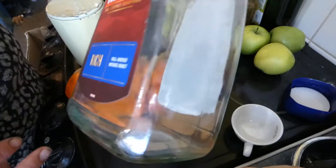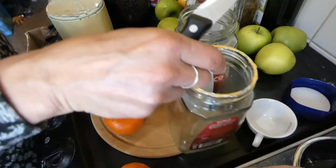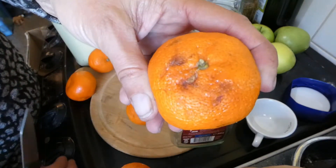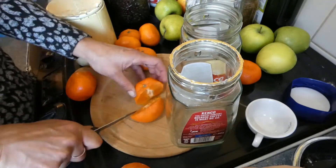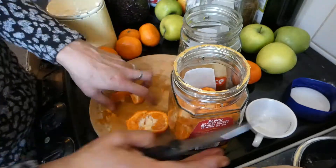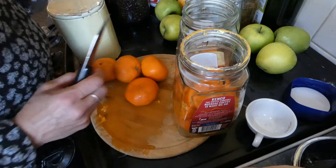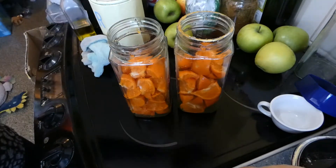Next up: vinegars. I've just got old coffee jars — they work perfectly for this. I've got some satsumas that are past their best, so all we're going to do is just chop them up. I'll be back when I finish cutting them up.